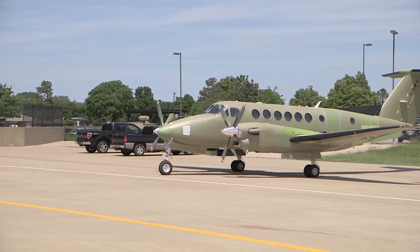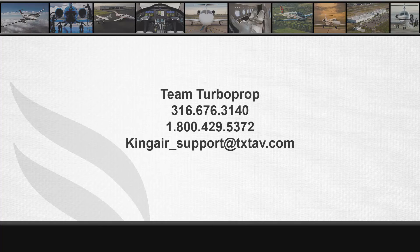For further information, please make sure to watch the next video in the B300 series engine rigging video series. For technical support, please contact Textron Aviation's Team Turboprop at 316-676-3140 or 1-800-429-5372. You can also reach Team Turboprop at kingair-support@txtav.com.